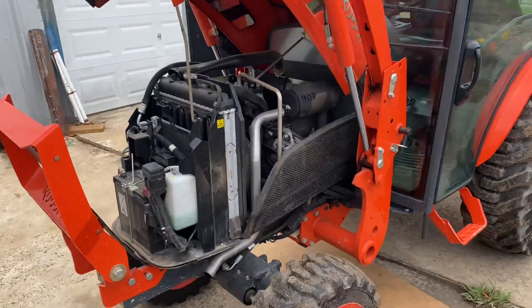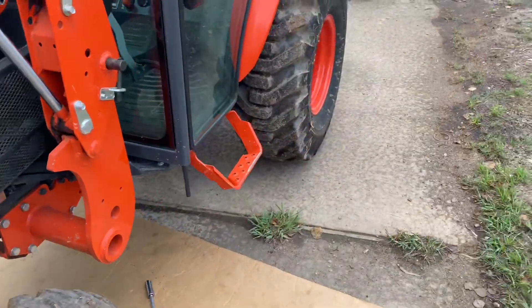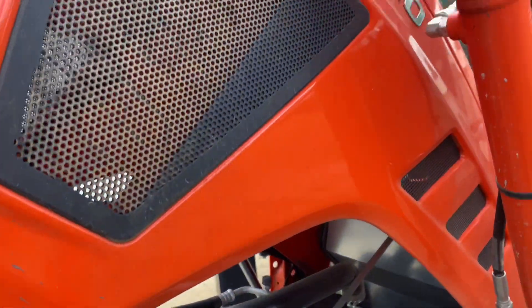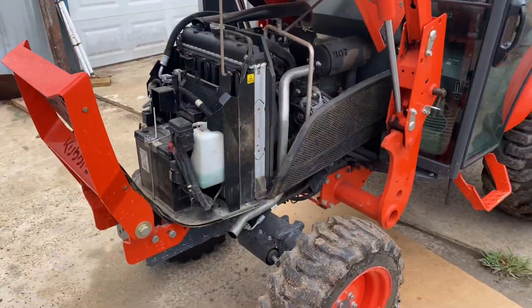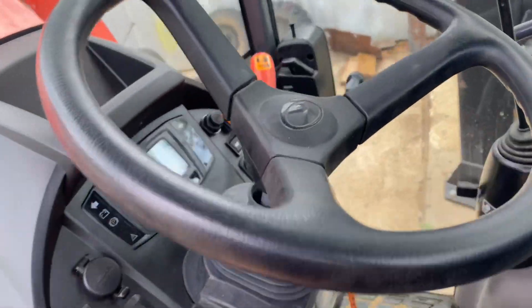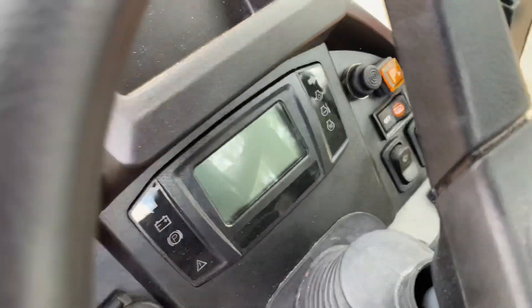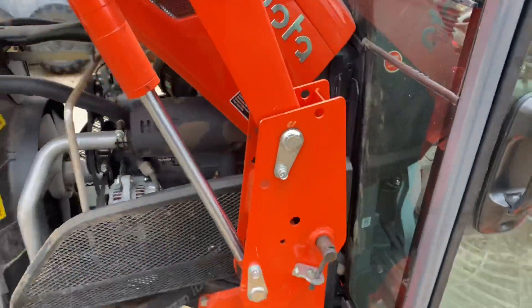Hello everyone, welcome back. Today we're going to do an oil change on my new tractor. I bought this thing slightly used — it's at 200 hours and I have no idea if the oil's ever been changed. It's a 2020 LX2610, cab model. So far I like it quite a bit — about 201 hours on it now.